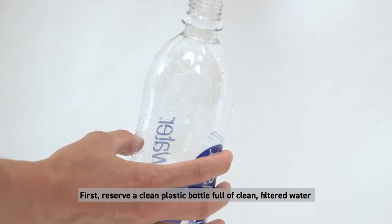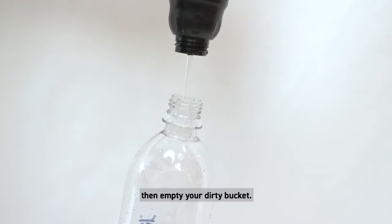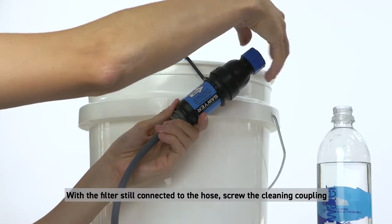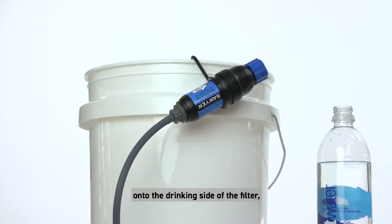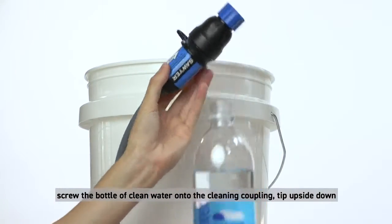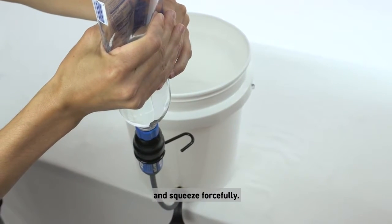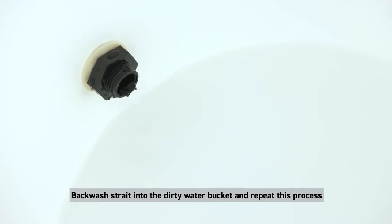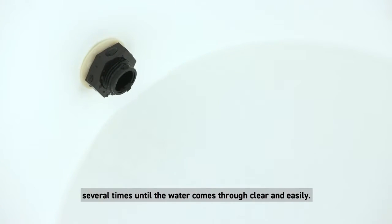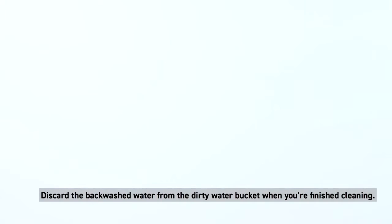Back washing with the cleaning coupling: first, reserve a clean plastic bottle full of clean filtered water, then empty your dirty bucket. With the filter still connected to the hose, screw the cleaning coupling onto the drinking side of the filter. Screw the bottle of clean water onto the cleaning coupling tip, tip upside down, and squeeze forcefully. Backwash straight into the dirty water bucket and repeat this process several times until the water comes through clear and easily. Discard the back washed water when finished.